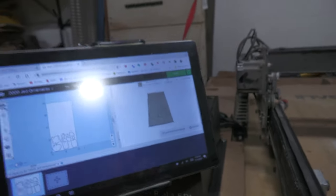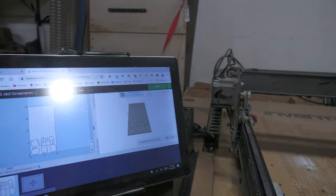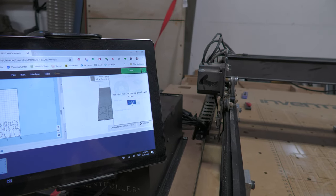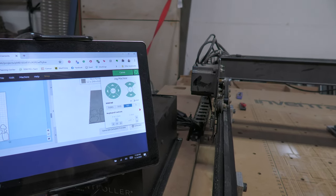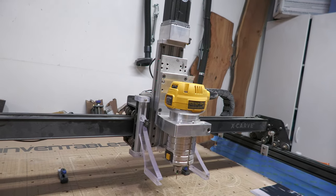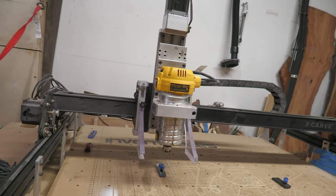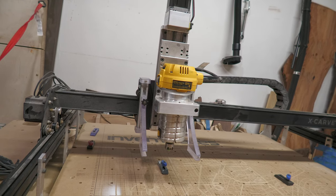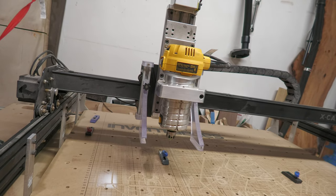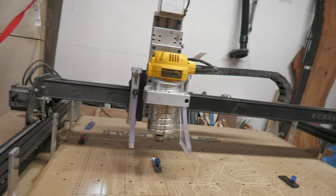Here's the Easel software. I won't do a full tutorial since so many others have done that better. One thing I do love is that they added the ability to just move the machine directly from within Easel. You can hear the difference between the screw drive on the Z-axis versus the belts on the X and Y.